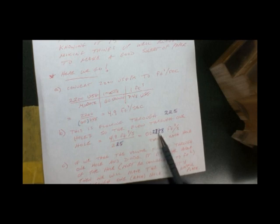Now we're going to find out what the flow is through each tube, remembering that there were 225 of them. We just take the flow through all of the holes and divide by the total number of holes — 225 — and we get 0.02178 feet cubed per second through each hole. If you take the volume flowing through any hole and divide it by the area of that hole — and remember the units have to be the same, so in this case we convert to feet squared — then we will have the velocity through each hole in the baffle plate. So volume divided by area gives velocity.